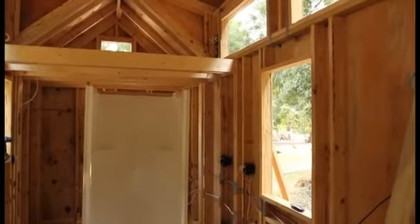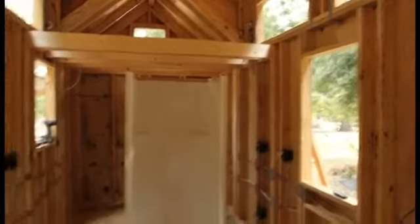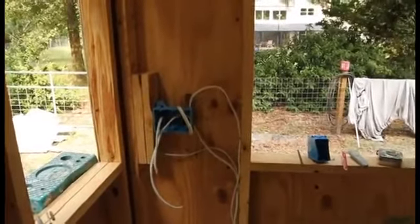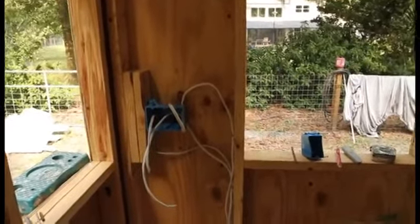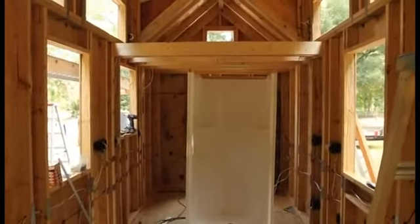Once you get up there, you can turn the lights on or off from either location. So when you're up there, you're walking into a lighted place. There's also another three-way switch up there that corresponds to the switch down here, so you don't have to turn the lights off down here before you go up into the loft and walk across a dark room. You can safely crawl up into the loft and then turn the lights off down here — I thought that would be a nice feature.